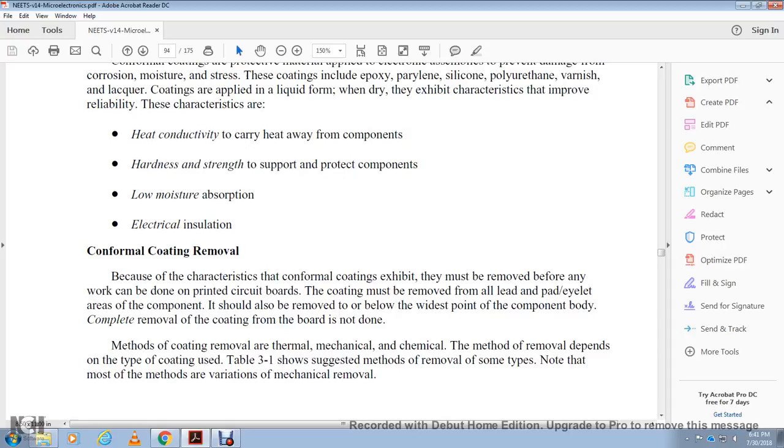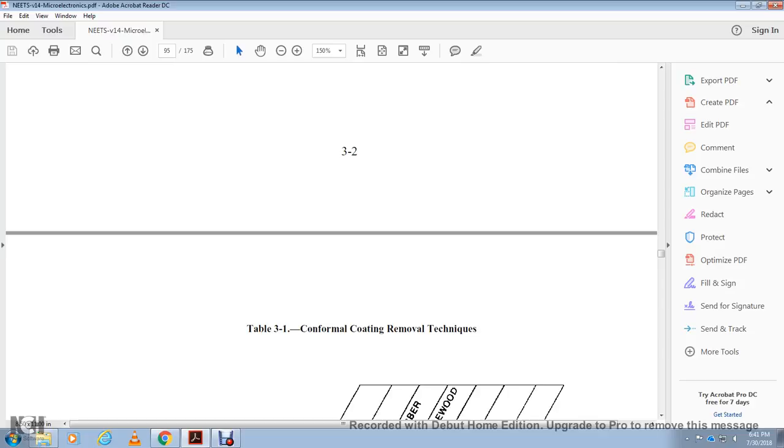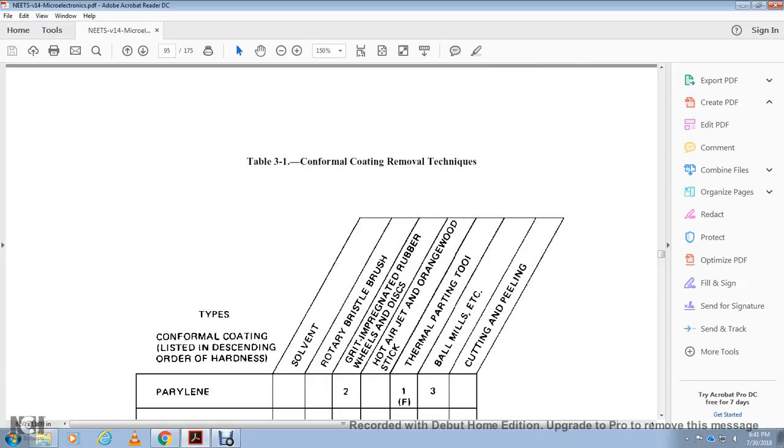Because of the character of conformal coatings, they must be removed before any work is done. The coating must be removed from the lead, pad, eyelet, and the area around the component. Complete removal of the coating over the board body is not done. Methods of coating removal are thermal, mechanical, and chemical. The method depends on the type of coating. Table 3-1 shows suggested methods of removal. Mechanical removal methods listed in descending order of hardness include: solvent, rotary bristle brush, grid, pre-impregnated rubber wheel, hot air jet, wood stick, thermal parting coat, blow parting tools, ball mills, and cutting and peeling. Coating types include: parylene, epoxy, acrylic, lacquer, polyurethane, varnish, and RTV.